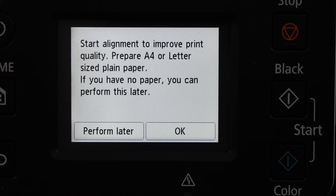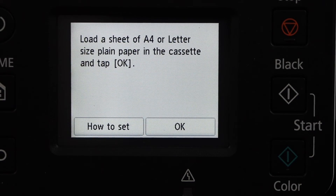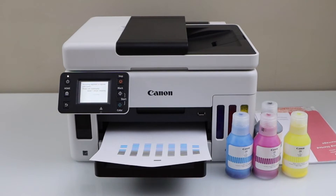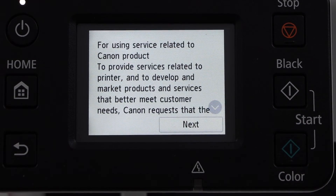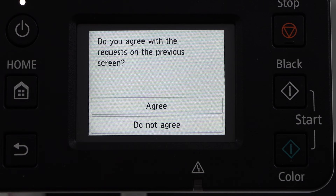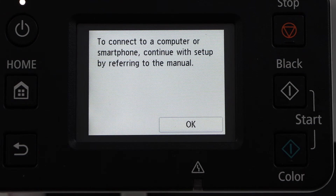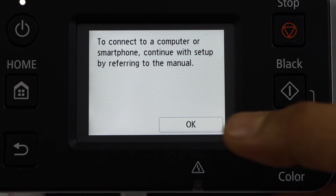Click OK to start the alignment. We already installed the paper, so click OK. Click Next, click Next. Agree with the terms and conditions. Printer setup is complete — we are ready to copy. Click Next. You can connect your printer with your smartphone or laptop. Press OK.